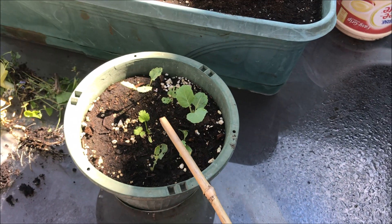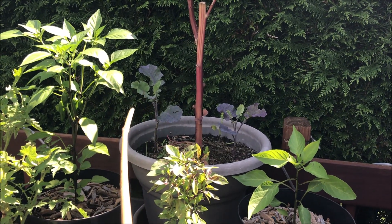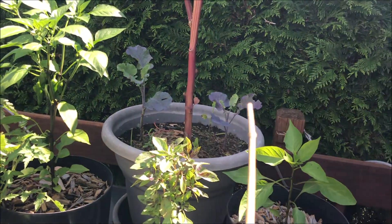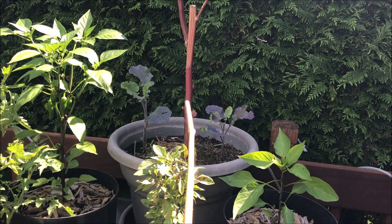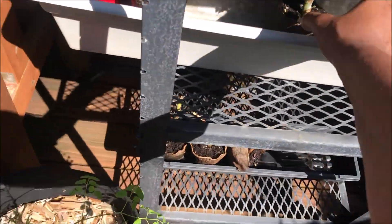I have different places I might want to put those. I'm gonna pull Amara out of there and just let one of those purple tree collards grow in that pot right there.